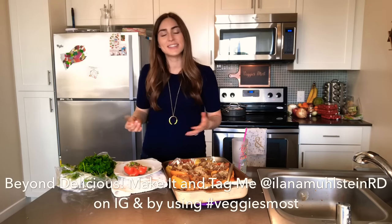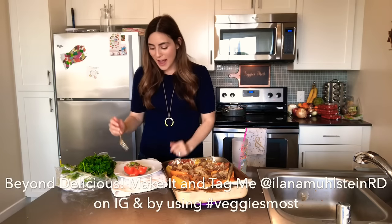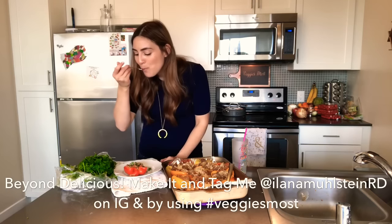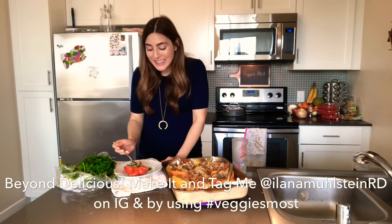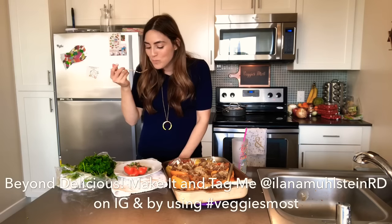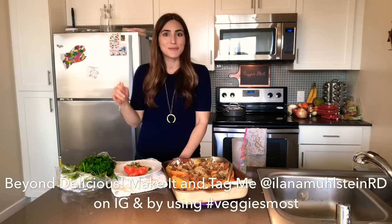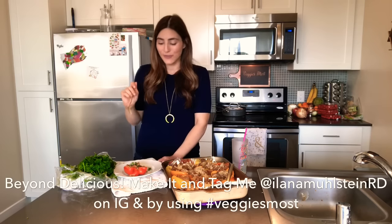The whole base is a pepper, which is a veggie, and more than half of the inside is filled with vegetables — onion and cauliflower rice. This is literally about 75% veggies and only 25% meat, maybe even less. If you use canned diced tomatoes, that's even more veggies. It's amazing. I don't always add the dairy-free cheese, but I'm going to always add it from now on because it adds a nice creaminess to the whole dish. You would never know there was cauliflower rice in here — it just tastes like beef. Make it and see for yourself! Post it using the hashtag veggies-most and tag me at alana molstein RD — I want to see it!